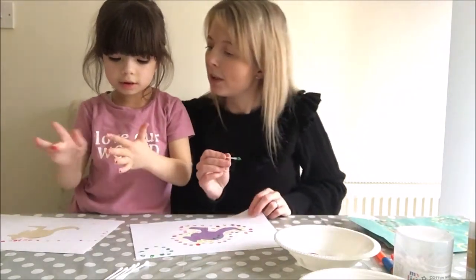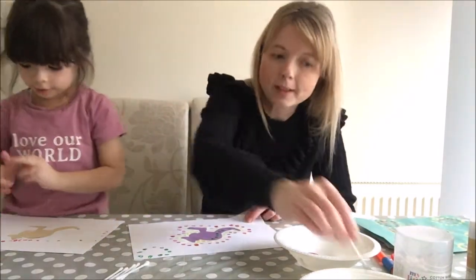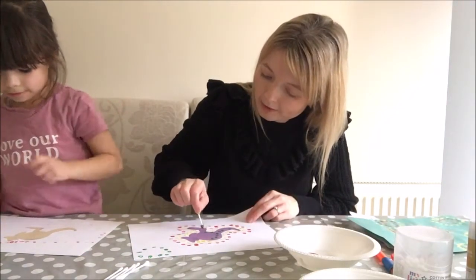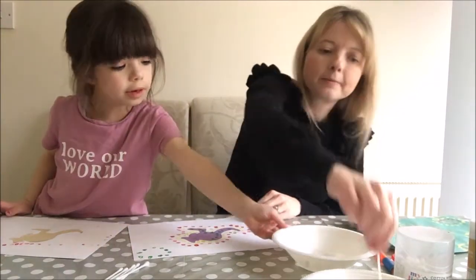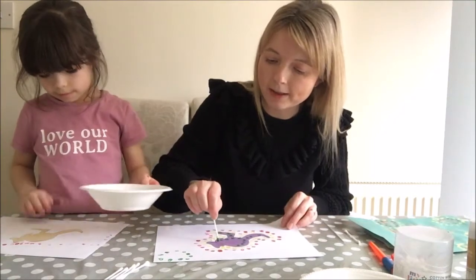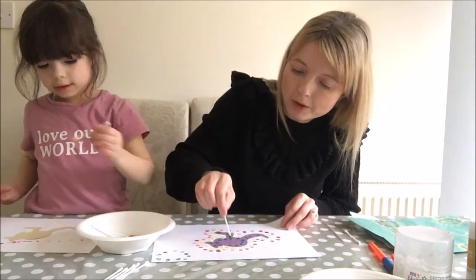So what have you done Eva, what patterns have you chosen to do? I've done pink, red, pink, red. Oh I like that - you've got a little pattern going on! And I think I'm going to do a different one - yellow, red, yellow, red. So I'm just going to go inside my kangaroo and then I might finish my swirls off.